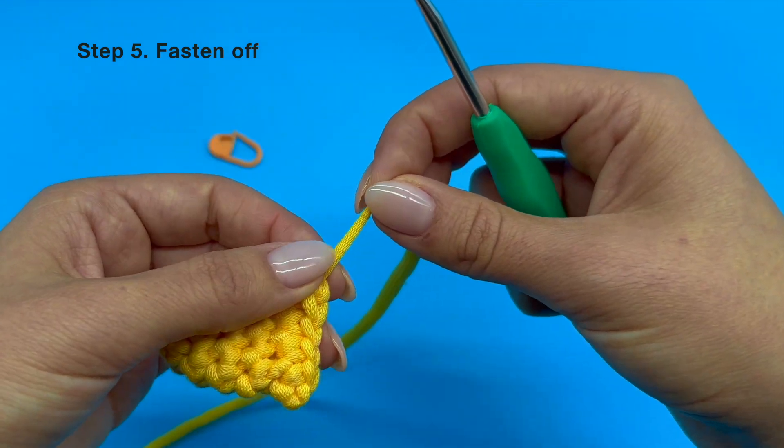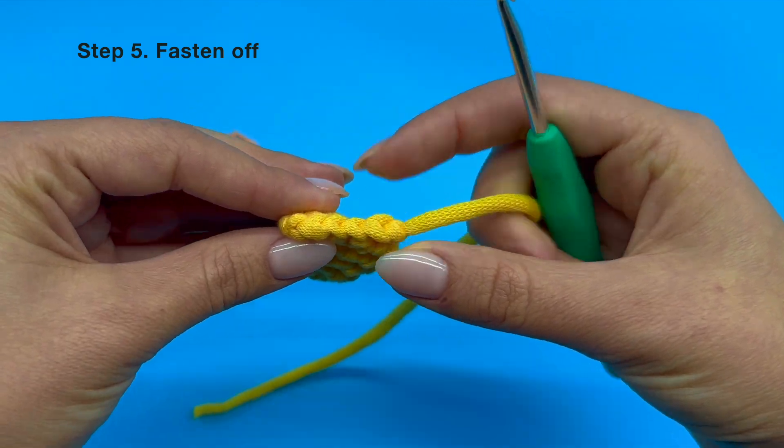You are all done with joining the wing, and next up we are going to attach that wing to our plushie.